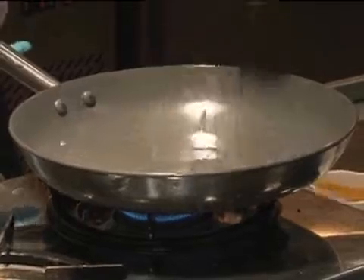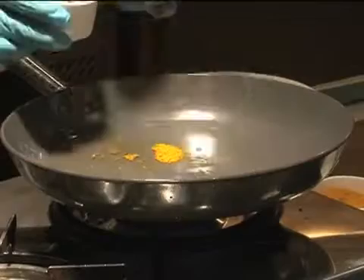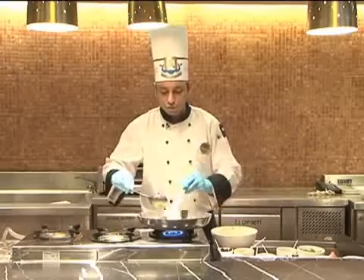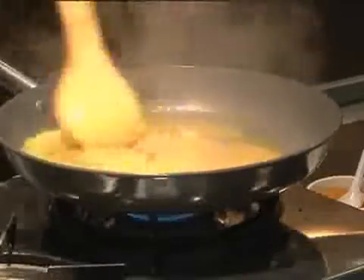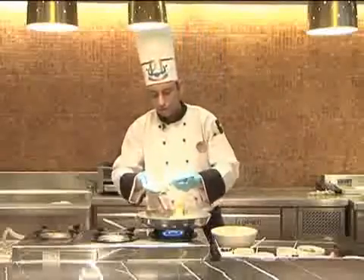Heat oil in a pan, add some turmeric powder and some coriander powder. Just a sprinkle of water so that it doesn't get stuck or doesn't get burnt. Some ginger garlic paste, some red chili powder.